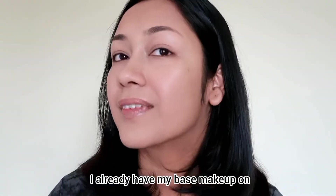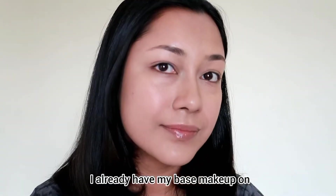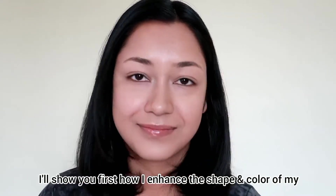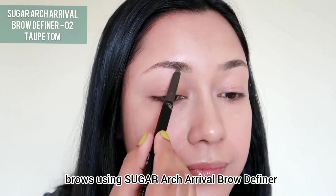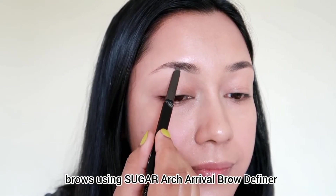I've already done the foundation and concealer — I've already done the base makeup. So now I'm going to do my eyebrows: the color and shape. I'm going to use my Sugar Arch Arrival Brow Definer.